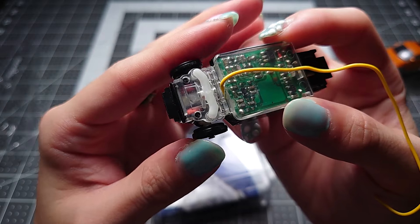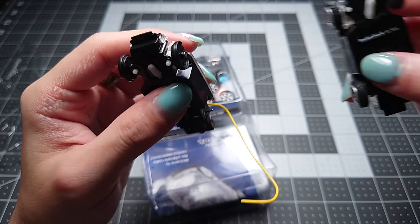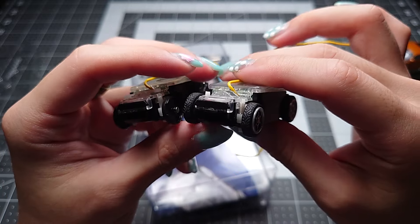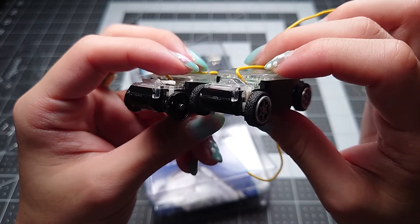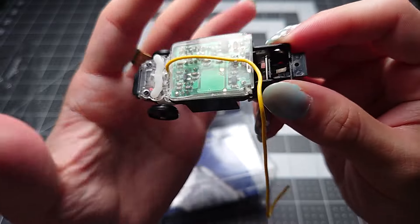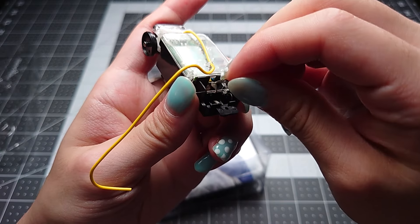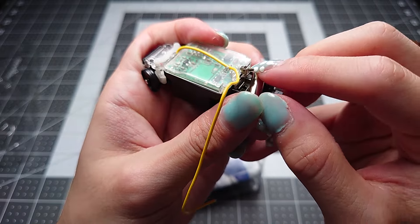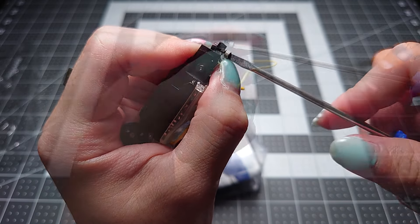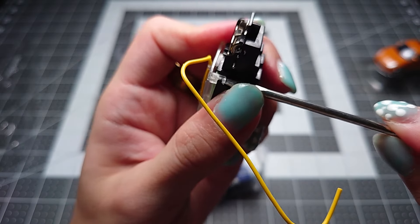The other one I was showing you earlier is a later product — 7046 — and it does have springs. So I suppose this was a product revision that Radio Shack made at some point. Before we actually take the cover off, we should put the motor in so we can test that everything is working correctly before buttoning everything back up. Take the motor cover, hook it on, put the motor in, bring the cover down over it. And that's the motor installed.